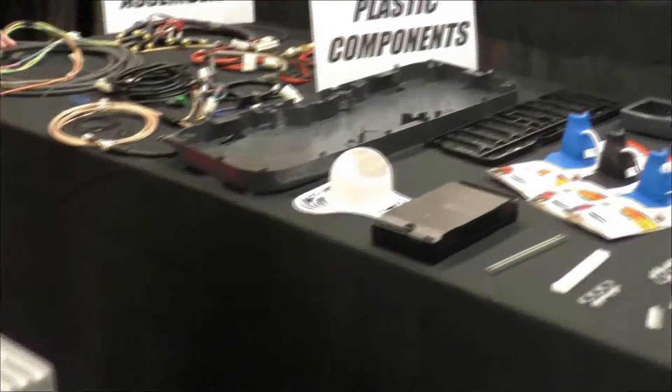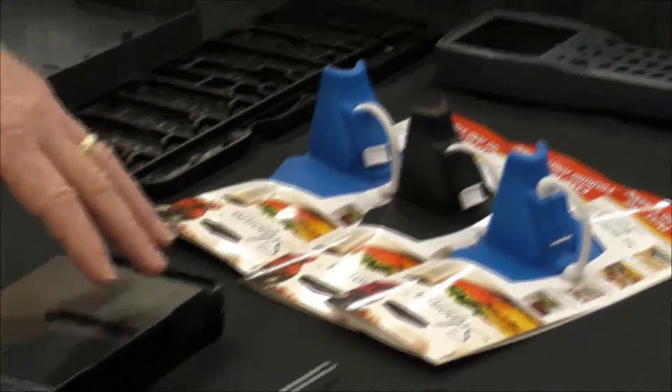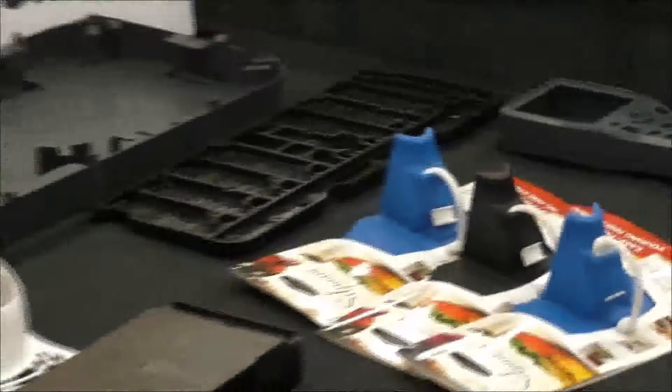For our plastic parts, we manufacture materials out of ABS, LSR, light pipes, and conductive plastic. It could be a complete enclosure or just component parts.